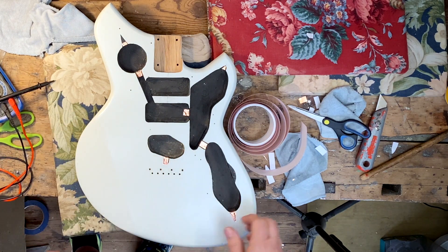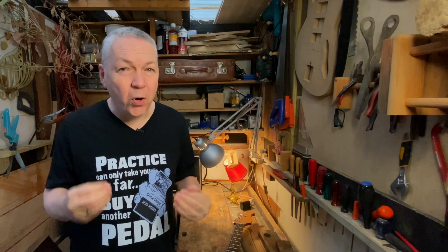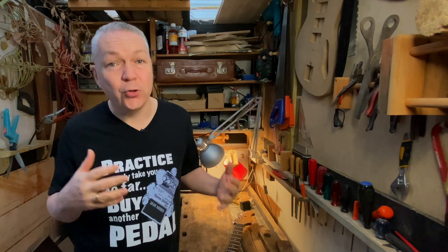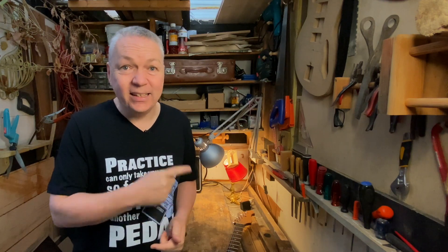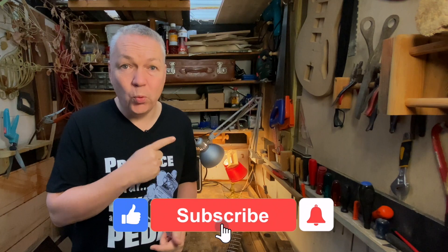So right now this is just fine, and it really helped to just do these edges. I'm super happy with that. If you want to see a comprehensive test on shielding — is it really worth the hassle, should you use paint or copper foil — check out this video right here. In that video I'm testing how shielding actually works.